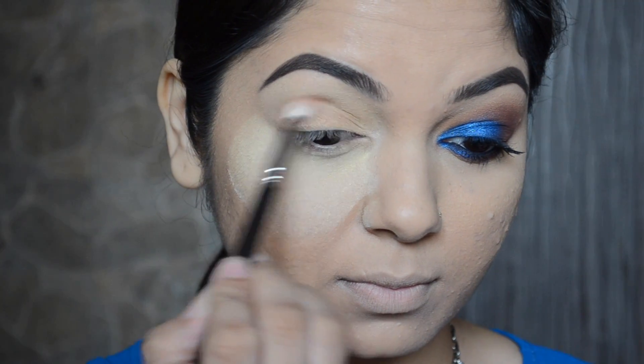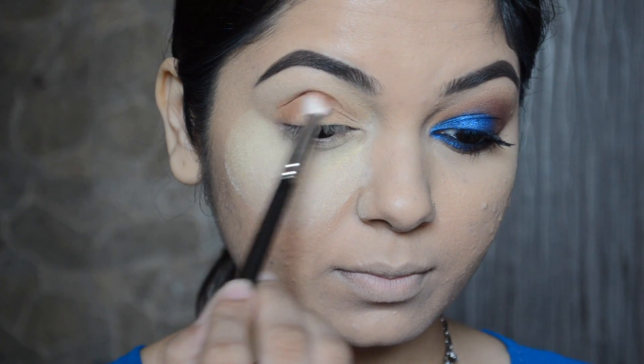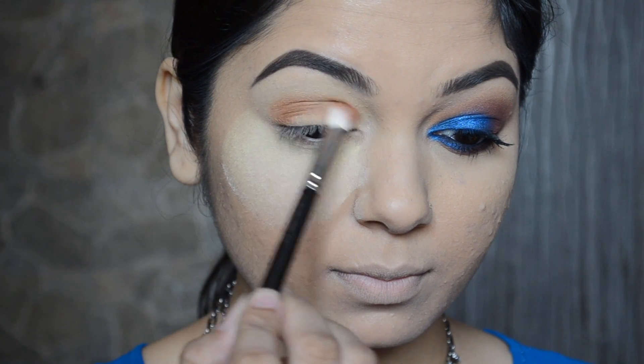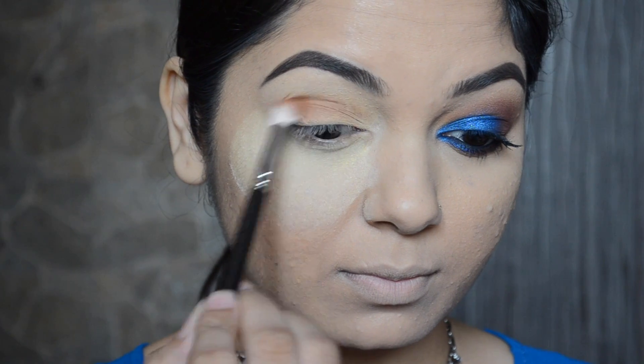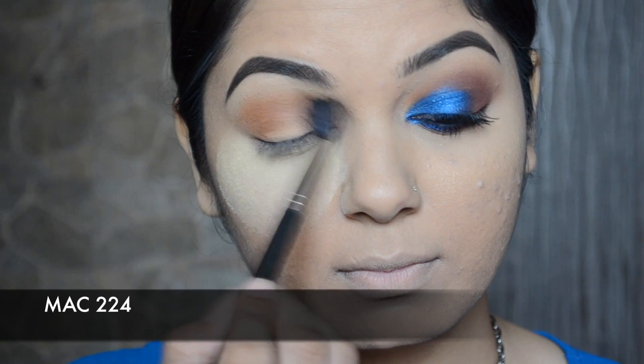Now I went in with PAC eye shadow number 7 — I absolutely love this eye shadow, it's going to be a crease transition color. And then with the MAC 224 brush I'm just going to soften the edges.